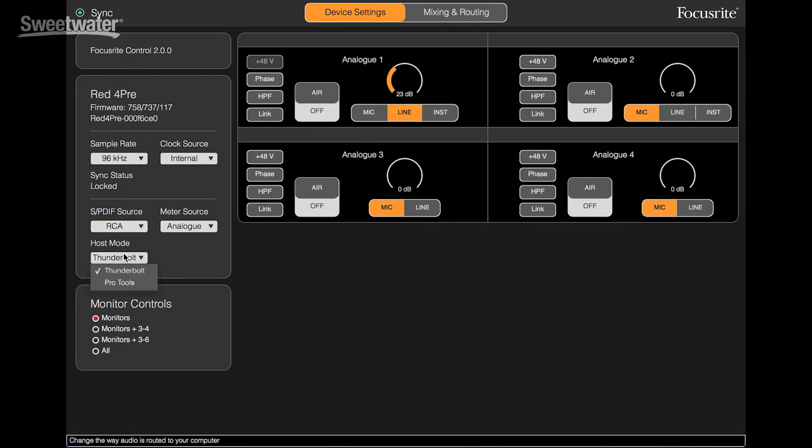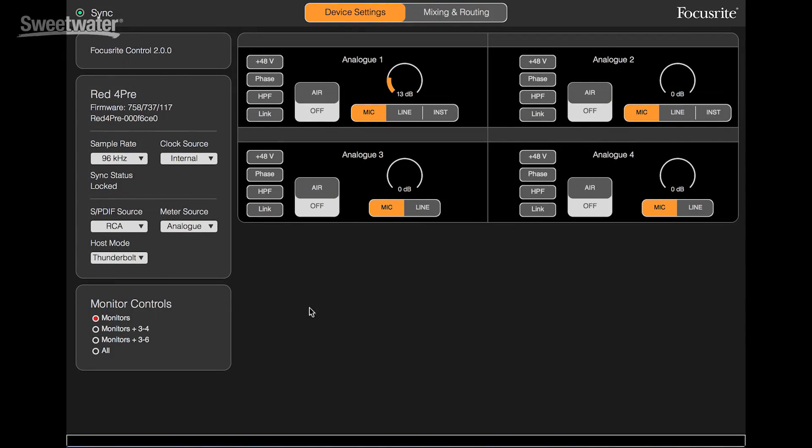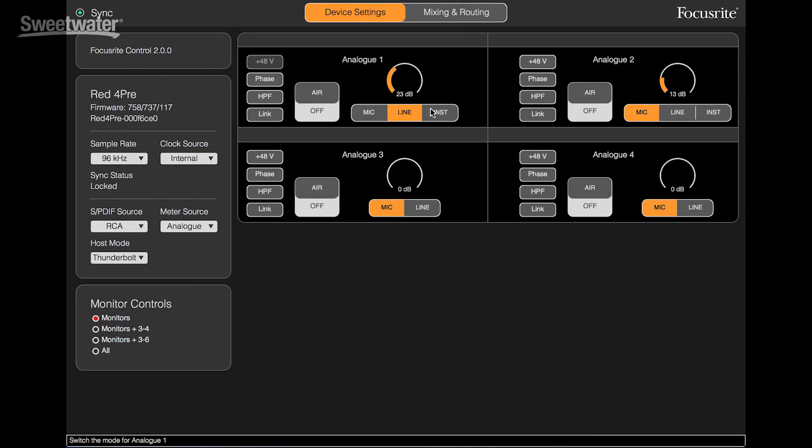We set the host mode depending on whether we're using Thunderbolt to connect to the computer or if we're using an Avid Pro Tools system. Monitor controls allows us to select among stereo monitoring or various types of surround sound monitoring. This page is also where we set up the operation for the software-controlled RED Evolution preamps. We can select 48-volt phantom power on and off, flip the polarity, engage a high-pass filter, or link channels 1 and 2 or 3 and 4 together. We can determine the input for each preamp — mic, line, or instrument — and we can also set the gain level for the preamp.